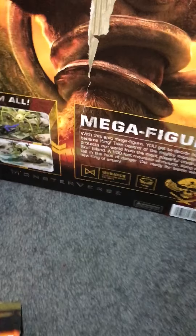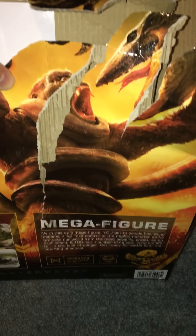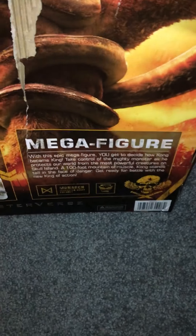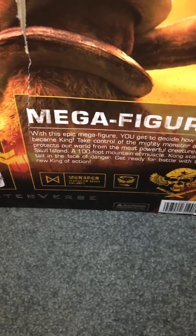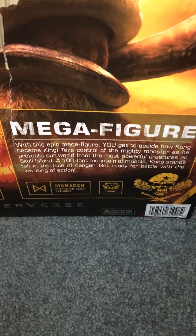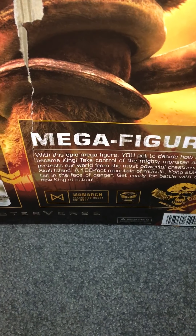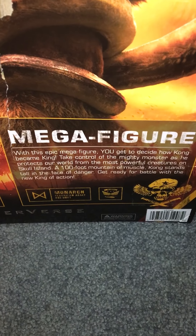This is what you need to do to get to your Kong figure. I'm curious if there will be a scene in the movie with the snake thing and the pterodactyl thing coming at him. I love how they keep referring to it as a 'mega figure' - there are no other small Kong figures, this is it. I kind of like that idea, though at the same time I wouldn't mind a smaller version too.